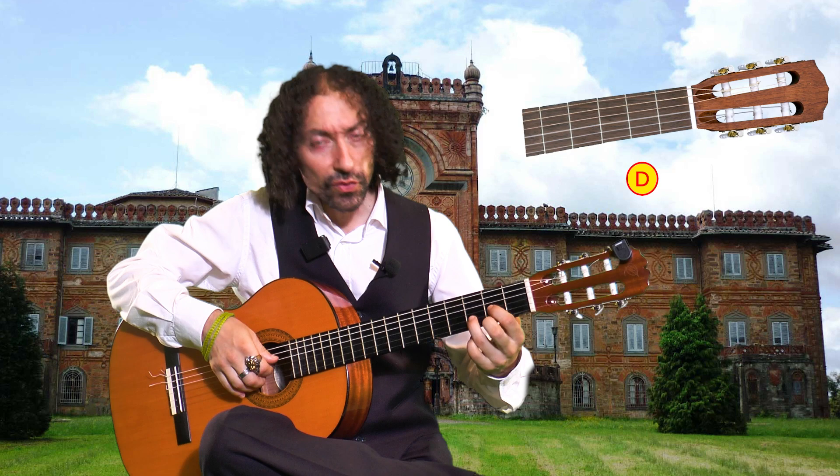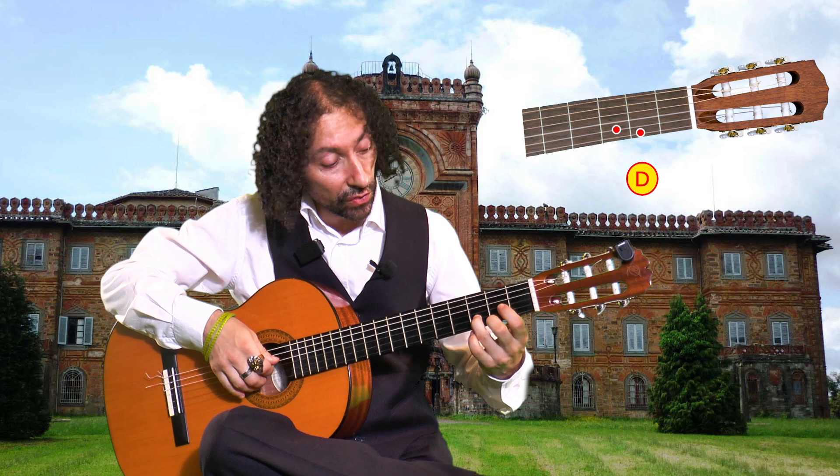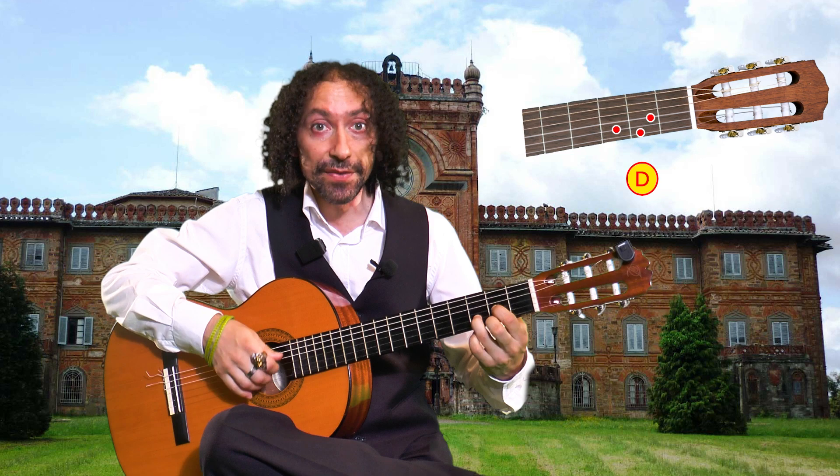To make a D major, you need to use your middle finger on the second fret on the fourth string, then your ring finger on the third fret on the second string, and your index on the second fret on the third string. Only try to play the first four strings, just like this.